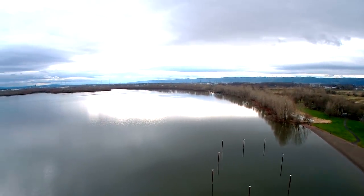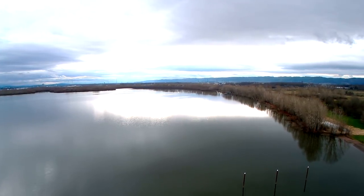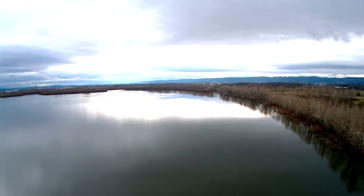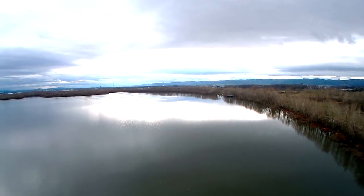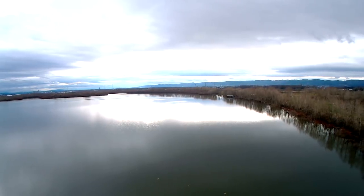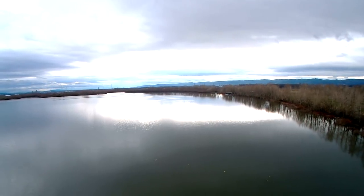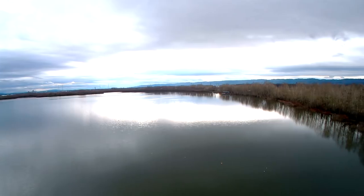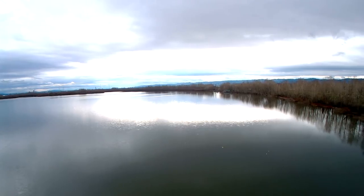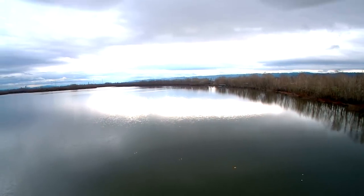Coming back closer to the beach and flipping it into Smart Cruise mode. You can also take GPS off on this quad — a lot of aerial photographers prefer to fly without GPS. That totally removes the GPS lock positioning, so if the wind's blowing, it's going to drift with the wind. In Smart Cruise, I've decreased altitude slightly. It's noticeably faster.